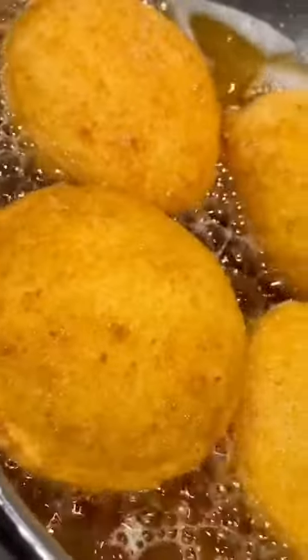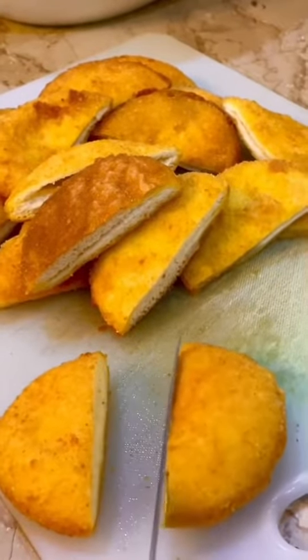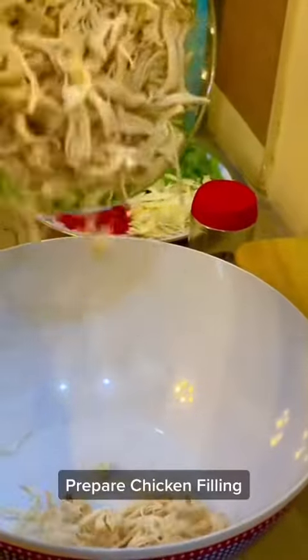When you fry these, make sure they are golden brown — they will puff up like this, and oh my god, they are very crispy in texture. Now cut it from the center to make a pocket.